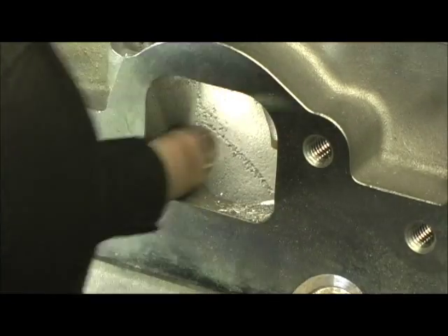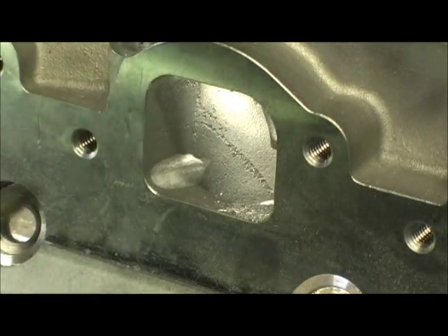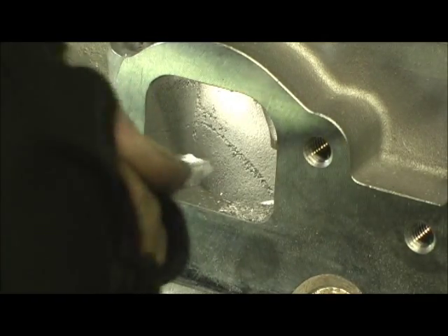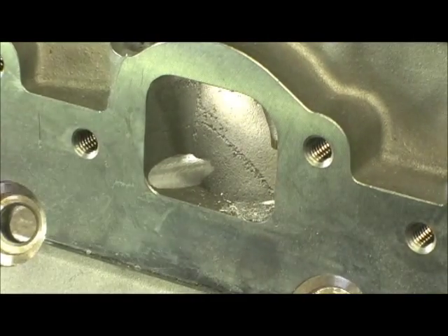Just getting it real close to where it's level is the name of the game to get this atrocious hump out. Other than that, it's a really good exhaust for it. And that right there at the bottom — we'll turn it over in a minute and do the top side.